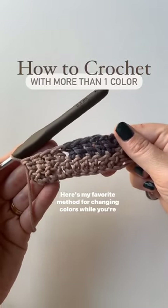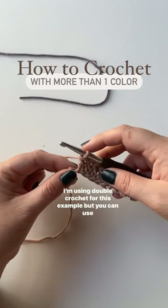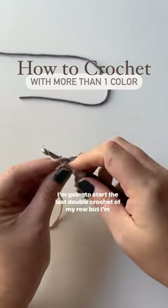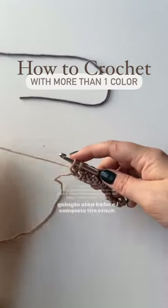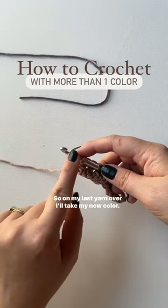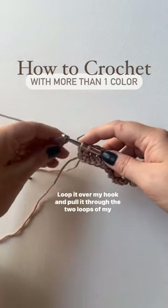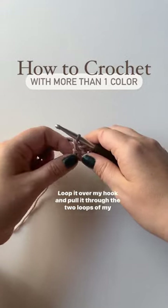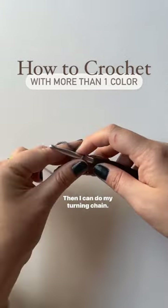Here's my favorite method for changing colors while crocheting. I'm using double crochet for this example, but you can use this with a lot of different stitches. I'm going to start the last double crochet of my row but stop before I complete the stitch. On my last yarn over, I'll take my new color, loop it over my hook, and pull it through the two loops of my original color on my hook. Then I can do my turning chain.